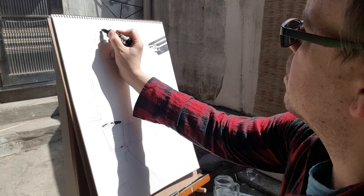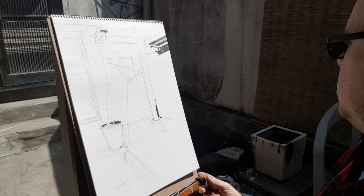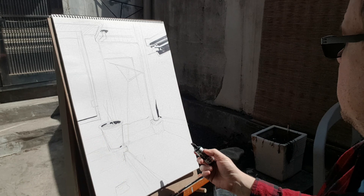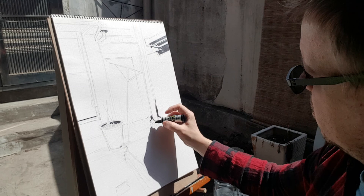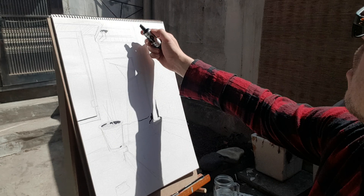I may stop talking at certain points and just get into it. I don't have my perfect Bob Ross skill down yet where I can continuously talk the entire time with a camera there while I'm drawing. I've gotten pretty used to talking while drawing while teaching someone in a drawing class, but this is the first time I've drawn while having a camera catching me.